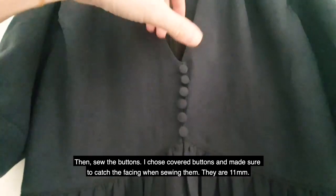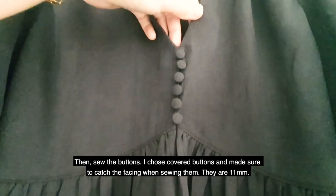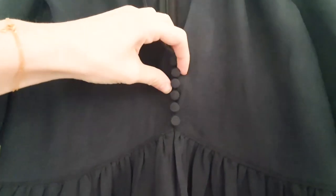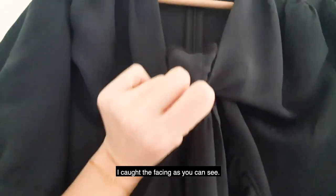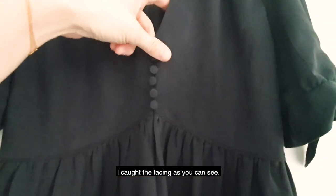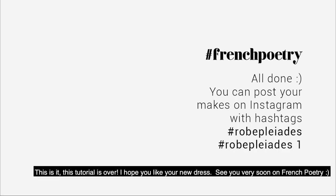Then sew the buttons — I chose cover buttons and make sure to catch the facing when sewing them. They are 11 millimeters. And I catch the facing as you can see. So this is it — this tutorial is over. I hope you like your new dress, and see you very soon on French Poetry!